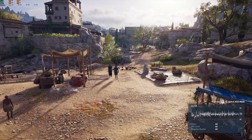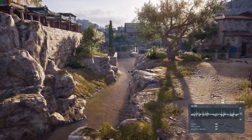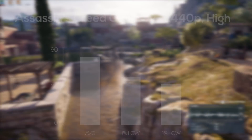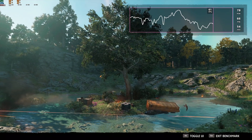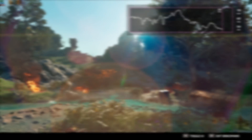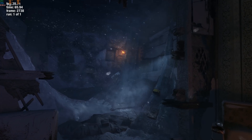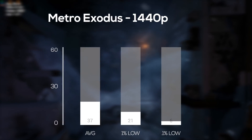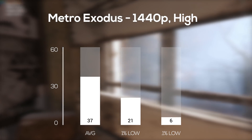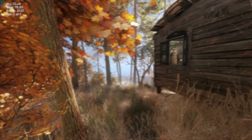The next built-in benchmarking tool I used was Assassin's Creed Odyssey — another really tough game to run, feel free to check out my dedicated video on this one. At 1440p high settings, the GTX 1660 Ti cranked out 52 frames per second. Following that was the brand new Far Cry New Dawn, and with its built-in benchmarking tool at 1440p ultra settings, I averaged just over our target 60 FPS mark. Finally, Metro Exodus — my least favorite game to benchmark — at 1440p high settings I only averaged 37 FPS. You'll get much better results actually playing the game compared to the benchmarking tool, but even this brand new card struggles with this game.